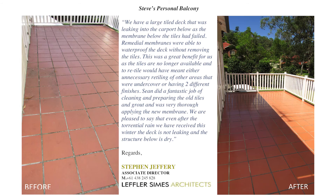Now let's have a look at what Steve from Lefler Sims Architecture says about the product. We have a large tiled deck that was leaking into the carport below as the membrane below the tiles had failed. Remedial Membranes were able to waterproof the deck without removing the tiles. This was a great benefit for us as the tiles are no longer available, and to retile would have meant unnecessary retiling of other areas or having two different finishes. Sean did a fantastic job of cleaning and preparing the old tiles and grout, and was very thorough applying the new membrane. We're pleased to say that even after the torrential rain received this winter, the deck is not leaking and the structure below is dry.